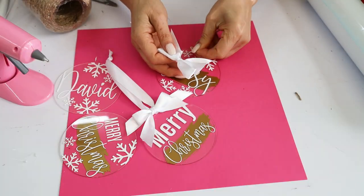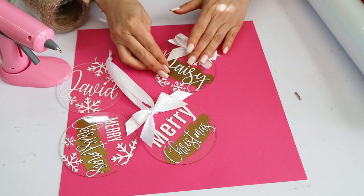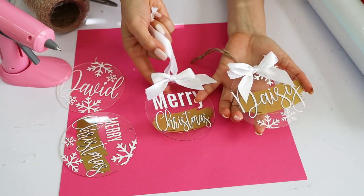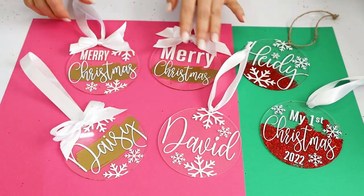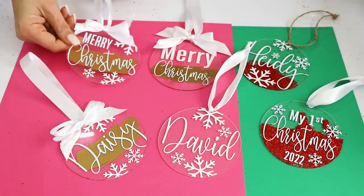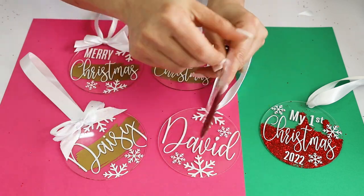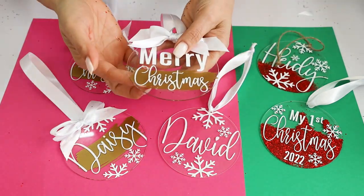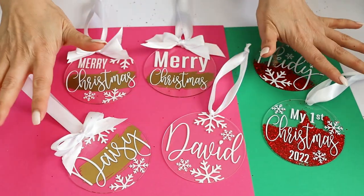And here we have the beautiful acrylic ornaments ready for Christmas! Remember to check the description down below since I'm going to link the supplies and fonts used for this tutorial. I hope you have enjoyed this tutorial — please don't forget to support my channel by subscribing, liking, commenting, and by pressing the notification bell. Thank you for your visit and I'll see you in my next tutorial.